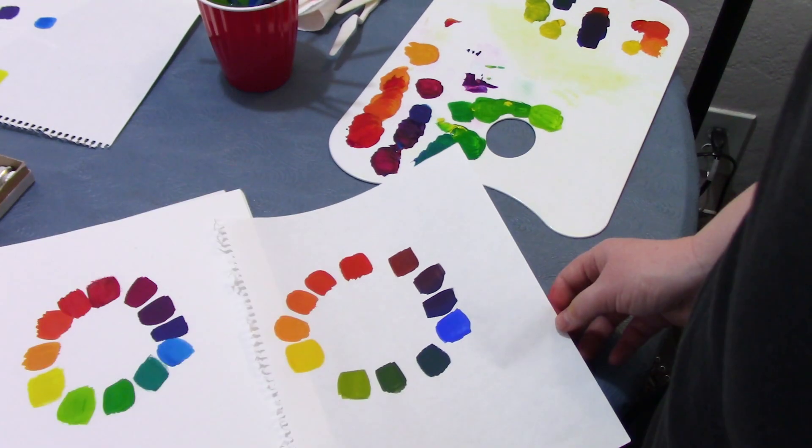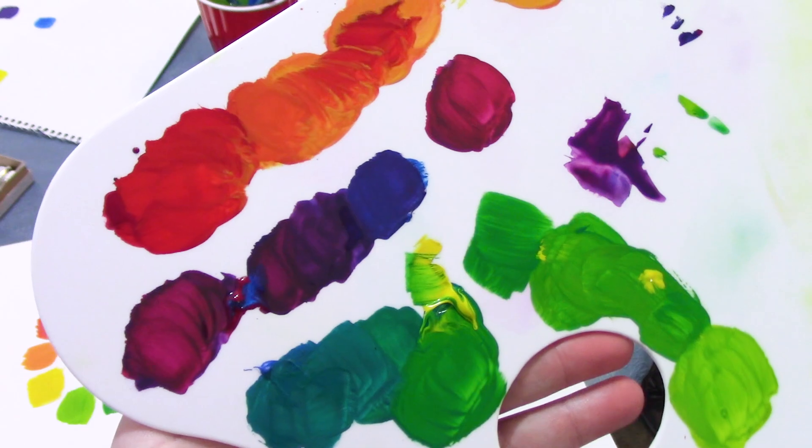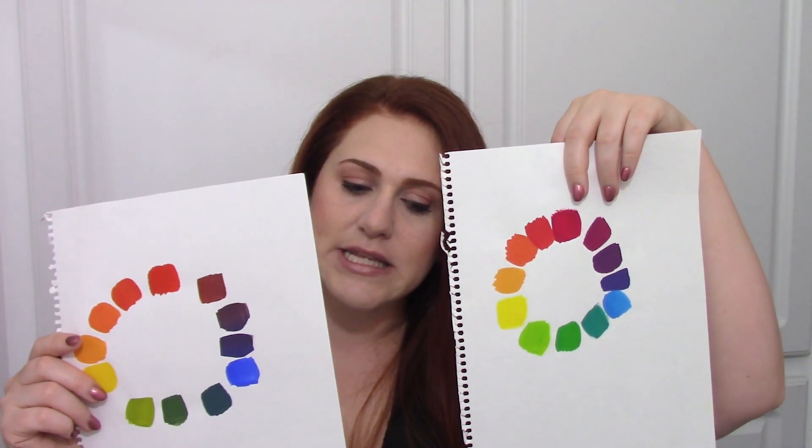I found a great video on YouTube that I'm going to link down below that makes these two color wheels and explains them as being warm and cool. She says: this is the color wheel made with warm primaries, and this is the color wheel made with cool primaries. Now, that explanation is okay. However, we all know that warm colors are yellow, orange, red, and cool colors are green, blue, and purple.